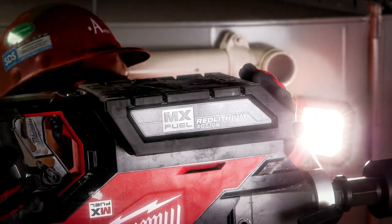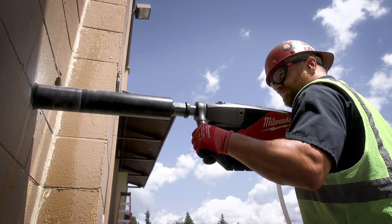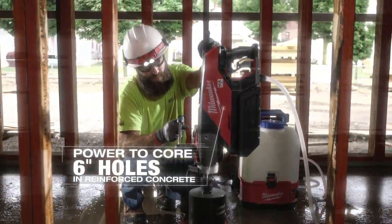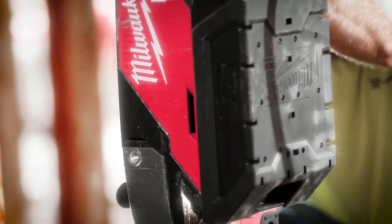Safety-wise it was awesome and the power itself was there. There was nothing lacking at all with the battery and the MX Fuel. The MX Fuel core drill had plenty of power — it didn't bog down whatsoever. It drilled one six-inch hole through 14 inches of concrete, no problem, with battery life to spare. I feel it has just as much power as any corded core drill out there.